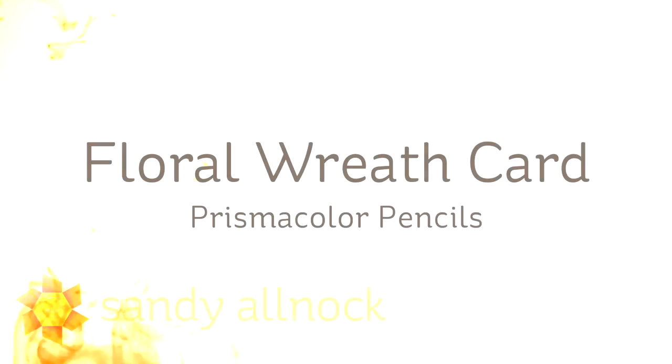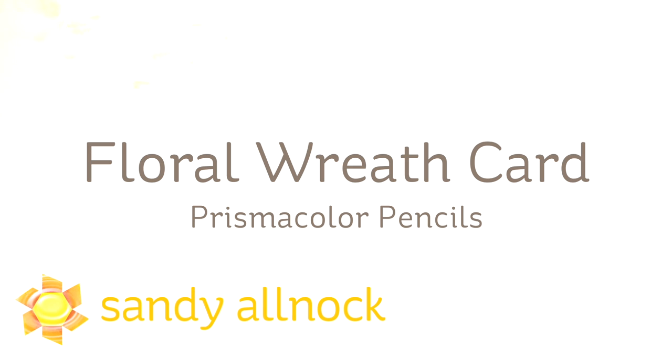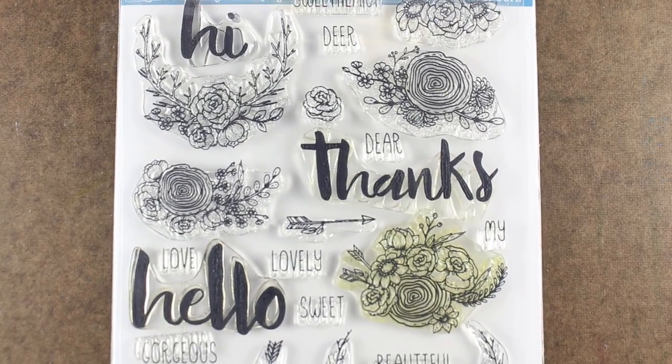Hi there, my name is Sandy Alnok. I'm an artist and paper crafter here on YouTube and I'm going to be making a floral wreath card today using my Prismacolor pencils and a stamp set from Honey Bee called Hello Gorgeous.